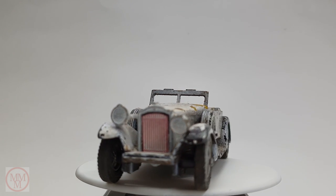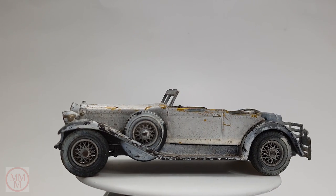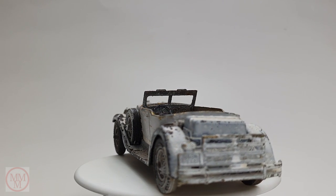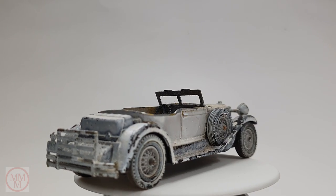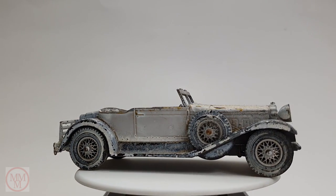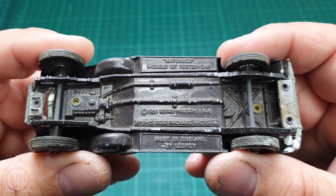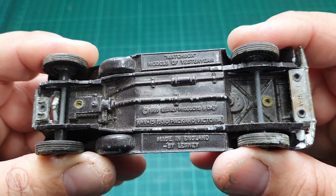It is called a Y15 and it's a 1930 Packard Victoria. These came out in 1969 and there were many variations including gold and silver wheels, red or brown seats, maroon or black roof, brown or black base plate, and various shades of gold for the body. The rarest one comes with a white roof and a maroon grille with 12 spoke wheels, but they're still only worth about $50, so you won't get rich quick with this model.